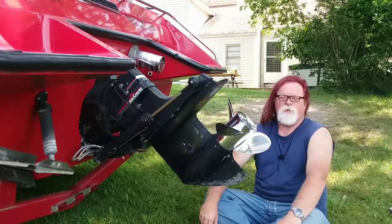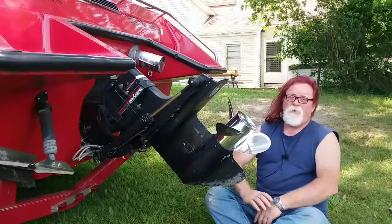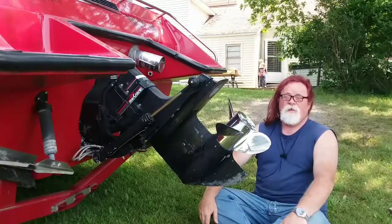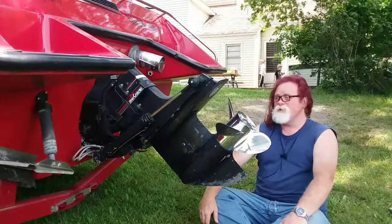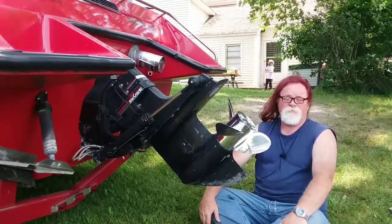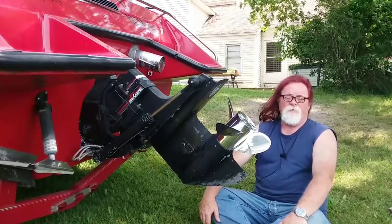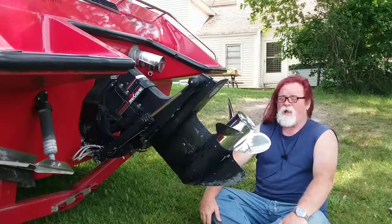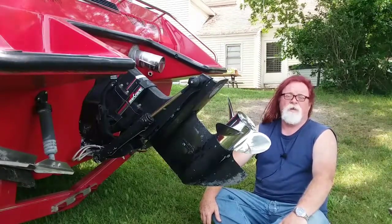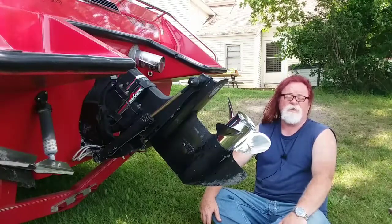Different boat manufacturers, different hulls — they run differently. This particular boat is very stable on top end, especially trimmed out when going for max speed. Some of your cheaper knockoff boats, and we won't mention any names here, can be pretty interesting to say the least on the top end.